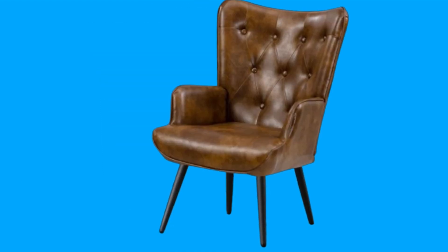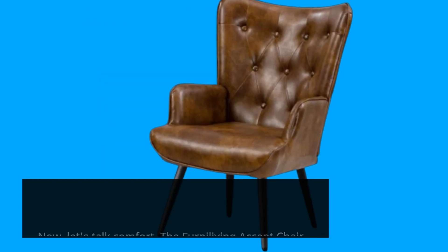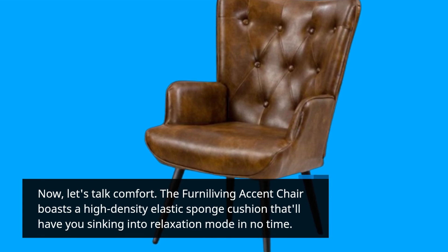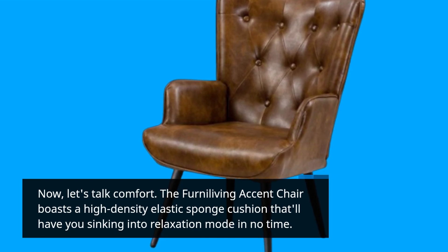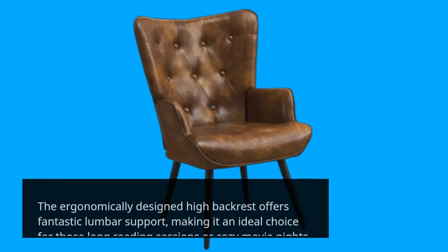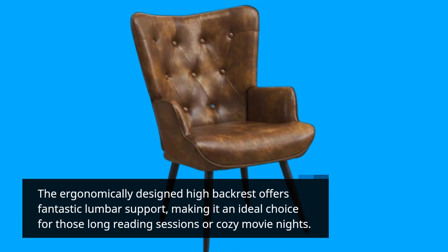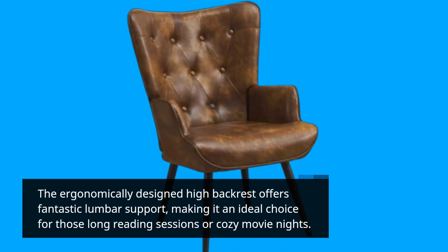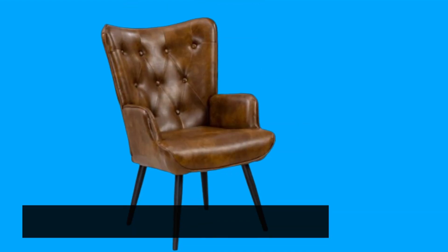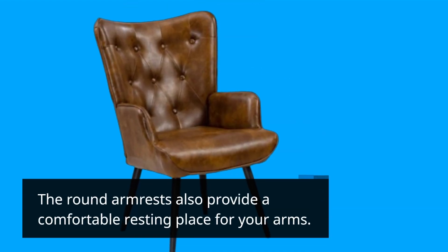Now let's talk comfort. The Ferna Living Accent Chair boasts a high-density elastic sponge cushion that'll have you sinking into relaxation mode in no time. The ergonomically designed high backrest offers fantastic lumbar support, making it an ideal choice for those long reading sessions or cozy movie nights. The round armrests also provide a comfortable resting place for your arms.